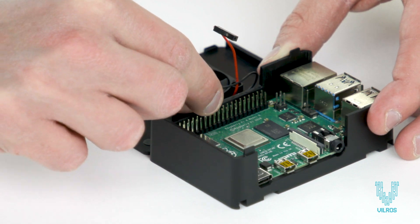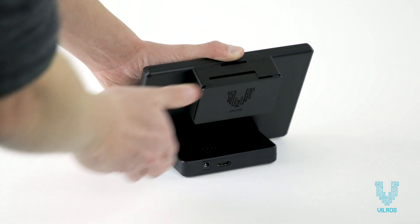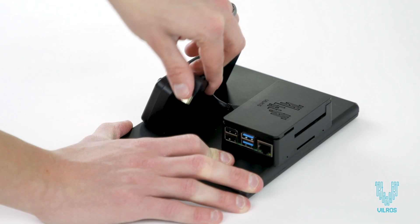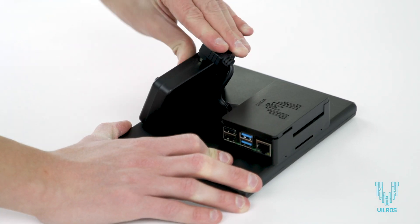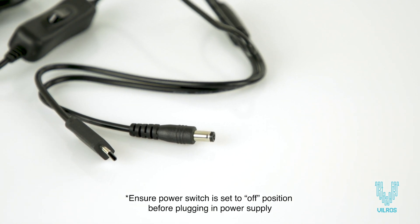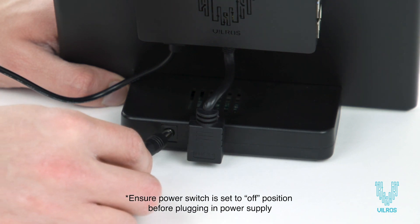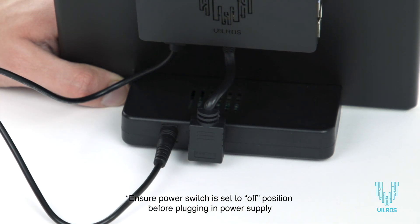Follow the included instructions closely to connect the cables to the correct pins. Use the included HDMI cable to connect your Pi 4 to the HDMI port on the base of the stand. Connect the USB-C end of the included double-corded power supply to your Pi 4, then connect the DC power end into the connection at the base of the stand.